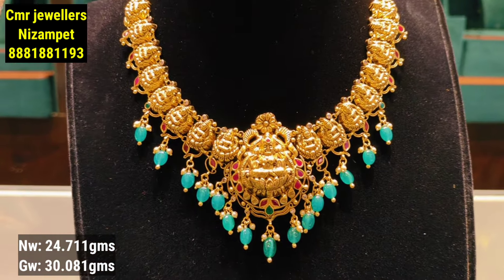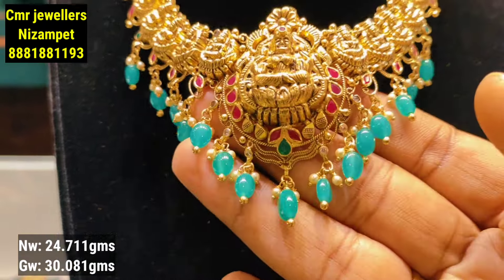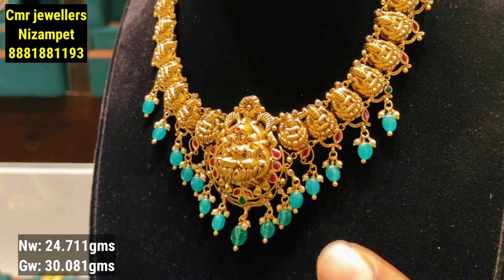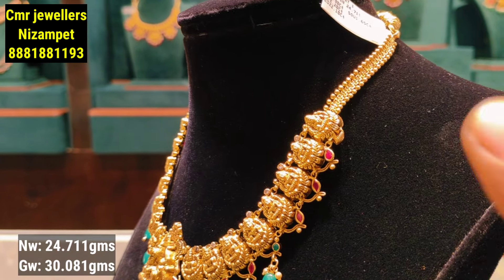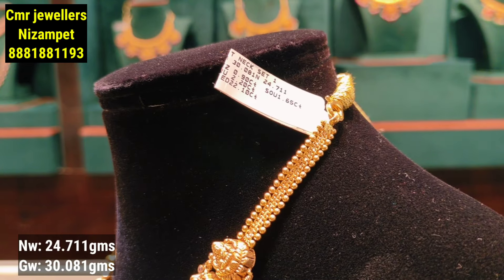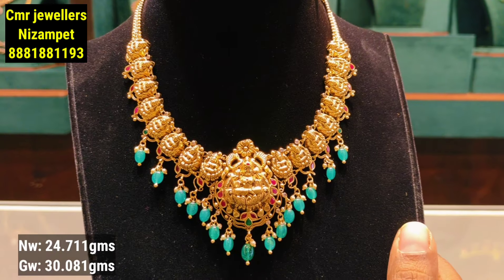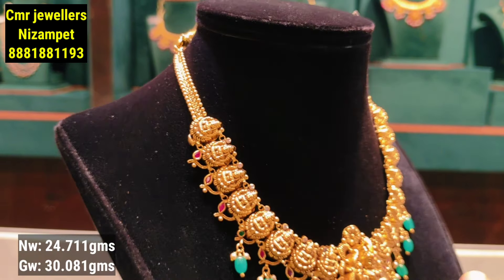This next design has a very heavy look. You can see the pine flower design and the pearl design. You can also see the entire display on the dummies and the overall necklace. This is a high-end model at 24 grams of gold weight. The design technique is also very clear.